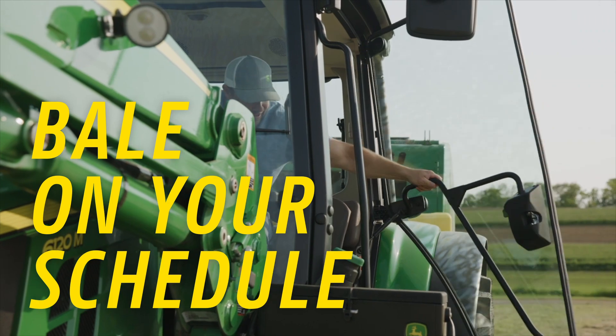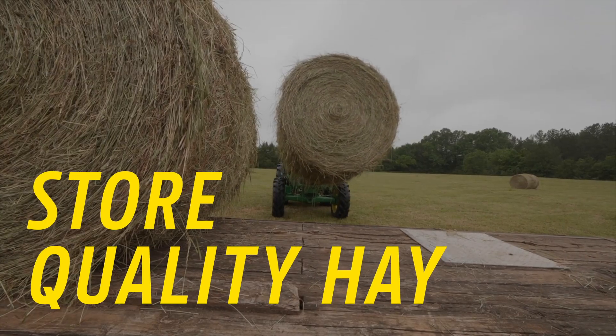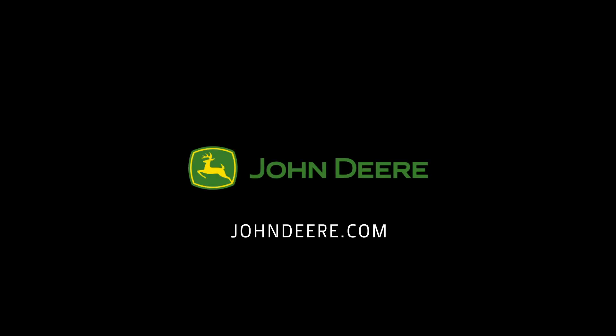Bale on your schedule at moistures up to 30% and store quality hay this season with Green Guard. Head to your local John Deere dealer to learn more.